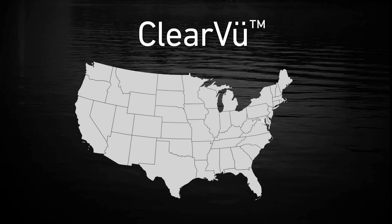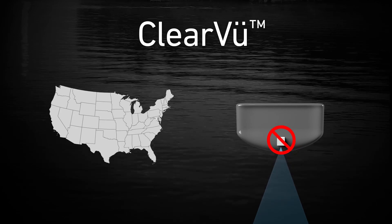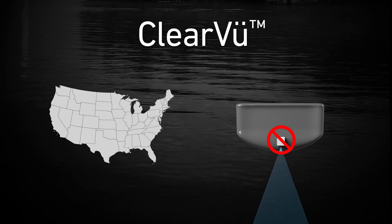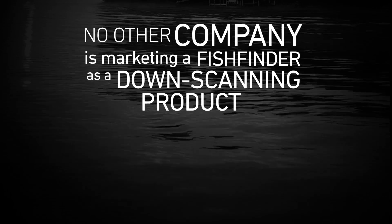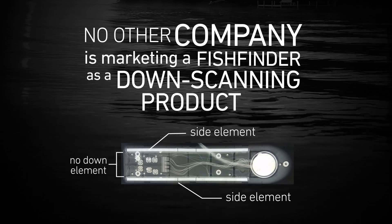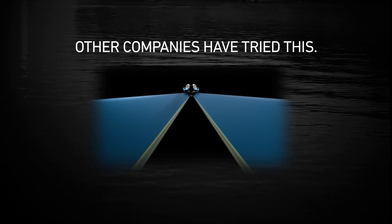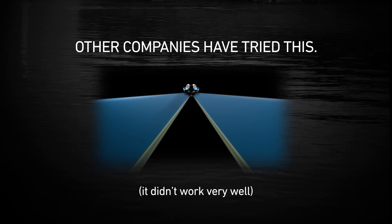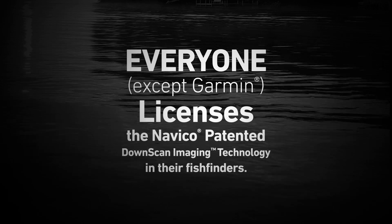Garmin has introduced Clearview, and in the US, Clearview is being distributed without a down-facing transducer element. No other company is marketing a fish finder as a down-scanning product when it doesn't have an actual down-scanning element in the transducer. That's because other major marine electronics manufacturers found that method didn't work and have since licensed our down-scan imaging technology to include in their products.